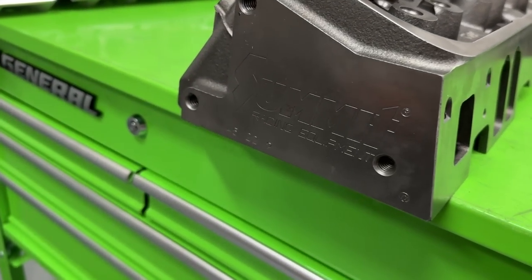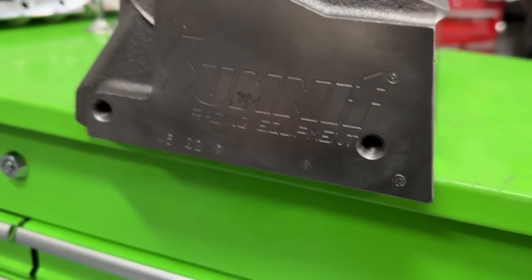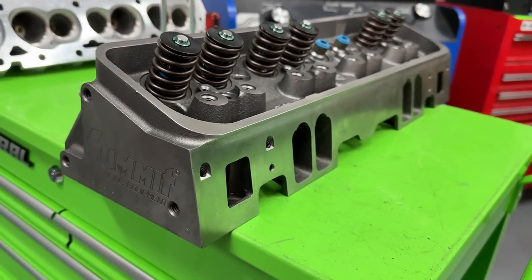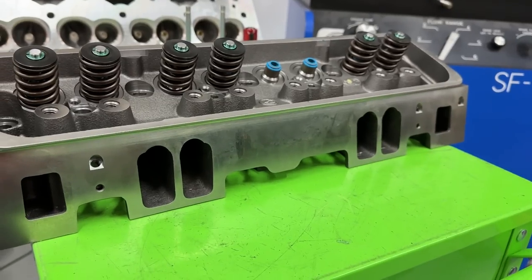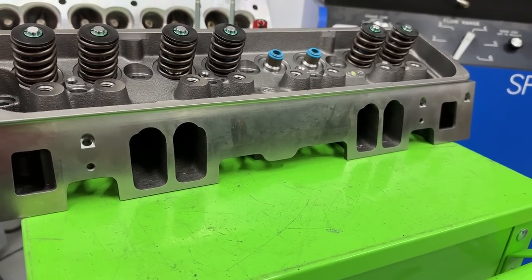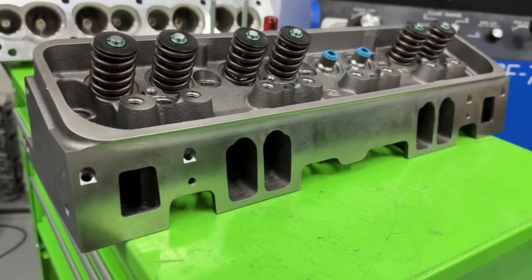First off, I want you to know that Summit actually doesn't really make things. What they do is they pay companies to make things for them, and then Summit puts their logos on them, much like JEGS. This head is actually — I'm 99% sure it's a Dart head. So Dart makes, or used to make, a Vortec head for a small block Chevy, and I believe this would be that head.